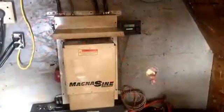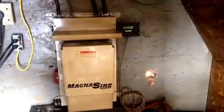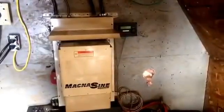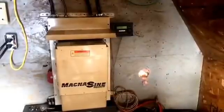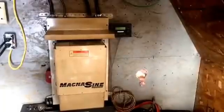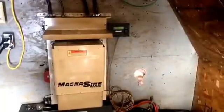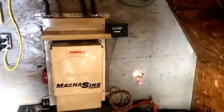This is the inverter. It takes our 24-volt battery power and converts it to 120 to 240-volt power for our well pump and our house. It's about 30 amps on two legs, so altogether we only have about 4,000 watts of power, but it's enough to run everything we need to do.